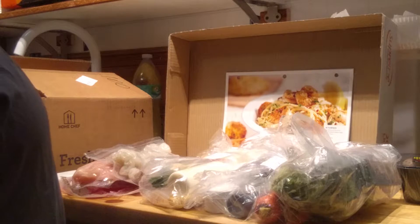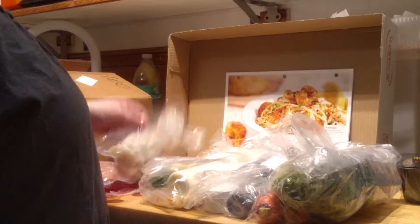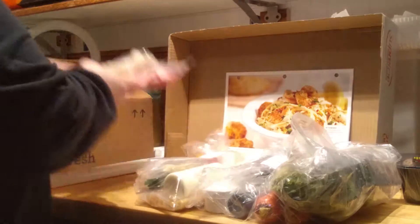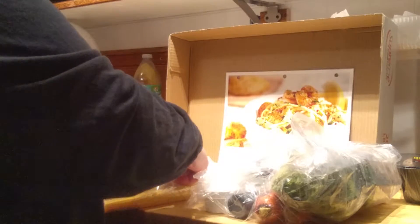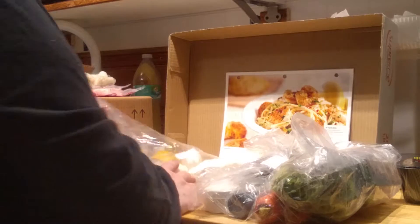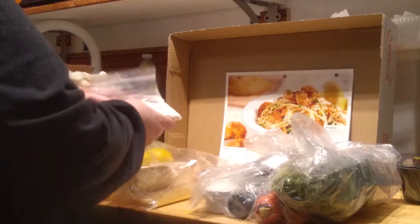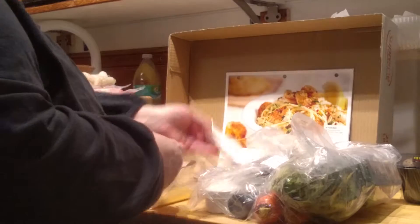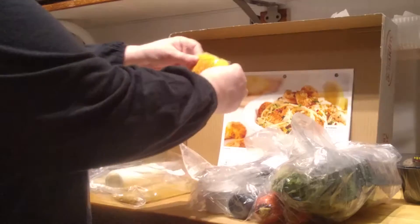We'll start with the shrimp scampi card. We have the shrimp, and let's see what's in the shrimp scampi bag so we can divide it between refrigerated and not and make sure it's all here. It tells me this is an easy recipe. It has a buttermilk biscuit mix, and it has shredded cheddar — already shredded, which is good.